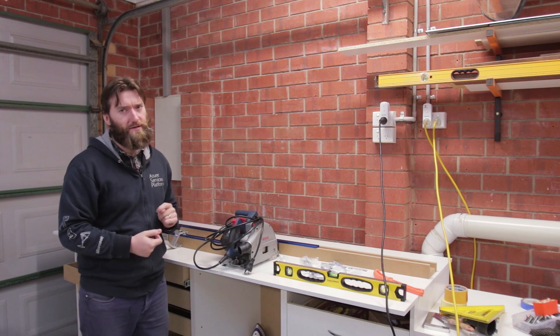You can see the spiral bit here and I've got a depth stop set to about a 3mm cut. We don't need it particularly deep — it's not a load bearing back as such, and 3mm is fine. I'm going to do it in two passes: one just to break the surface of the melamine, and then the second pass to actually do the cut.